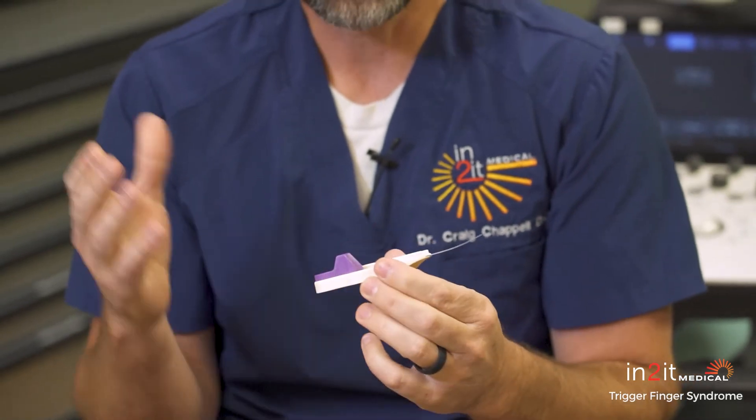The results are fantastic. We can release the A1 pulley very quickly and efficiently with local anesthetic, and you leave with just a bandaid on your hand. As for return to activity, it's the next day — you can go back to work the following day. The results are fabulous, and we do it right here in the office. That would be the curative option for trigger finger.